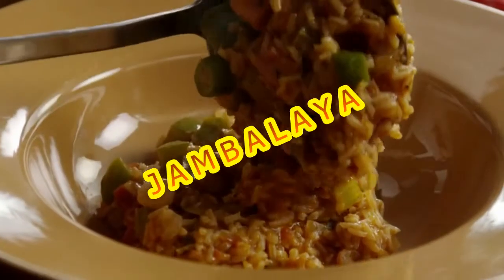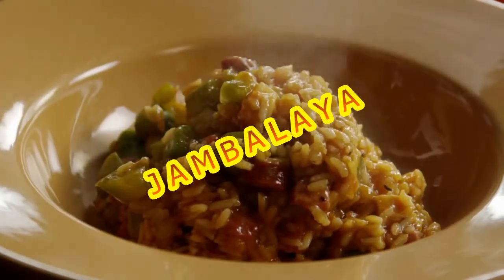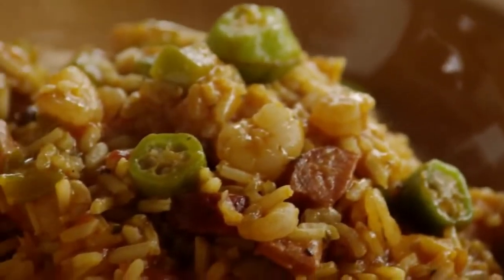This recipe for Bubba's Jambalaya was submitted by an AllRecipes member who describes it as an easy southern classic with chicken, sausage, ham and shrimp. Another member raves, this is the Jambalaya recipe I've always wanted. Thank you, Bubba.